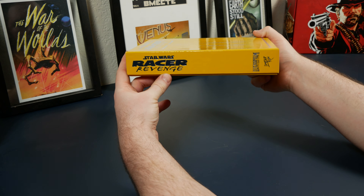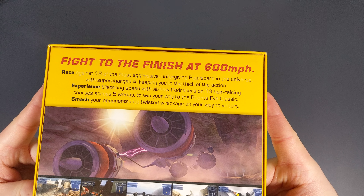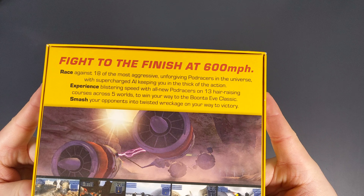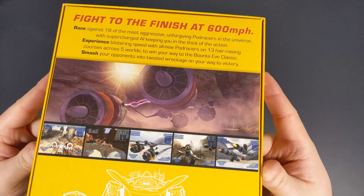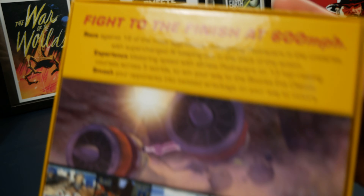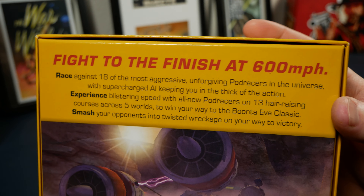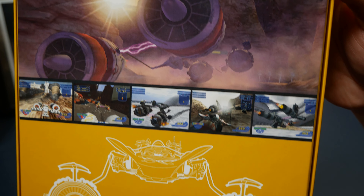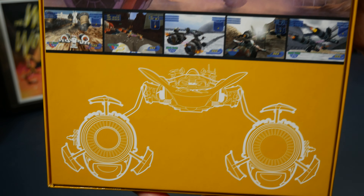The description on the back reads: 'Fight to the finish at 600 miles per hour. Race against 18 of the most aggressive, unforgiving podracers in the universe with supercharged AI keeping you in the thick of the action. Experience blistering speed with all-new podracers on 13 hair-raising courses across 5 worlds to win your way to the Boonta Eve Classic. Smash your opponents into twisted wreckage on your way to victory.' And then below that, we get some screenshots for the game.